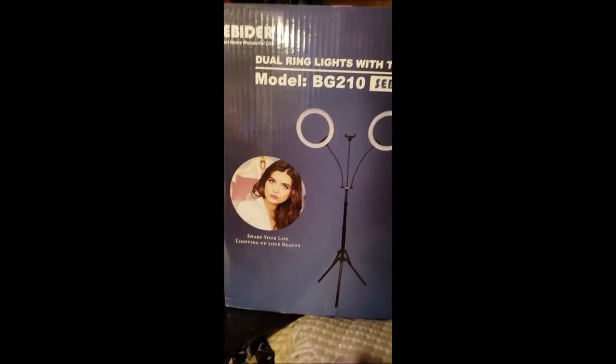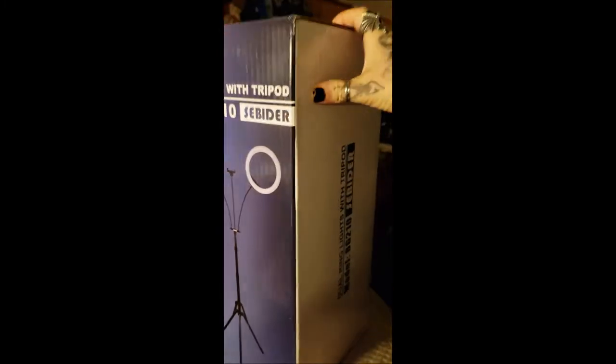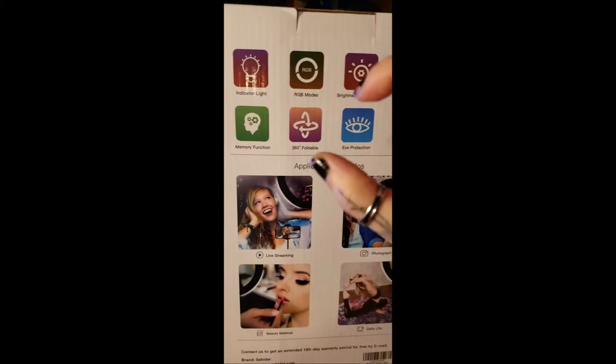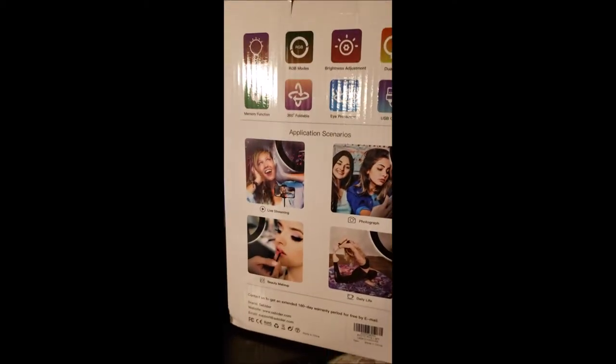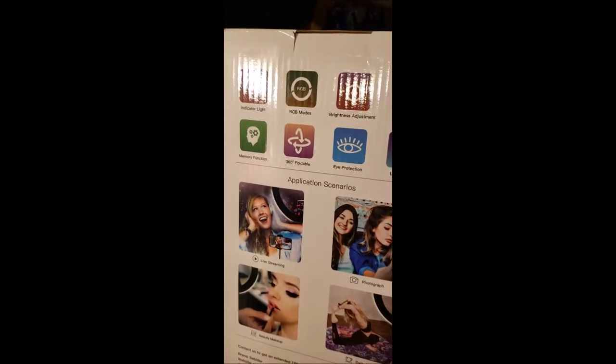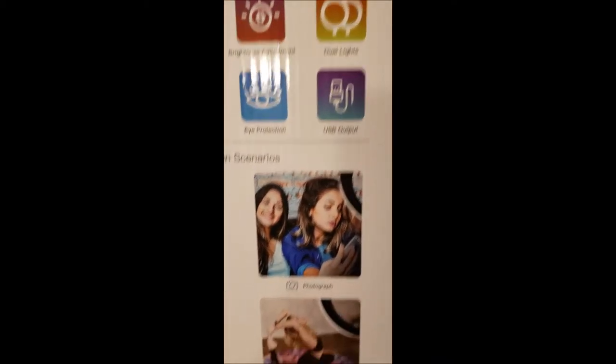My amazing ring light has just come in and I'm super excited. This is actually a much bigger box than I expected. I've never had a proper ring light — the only thing I've had is a tiny one that you put on your phone. But this is a really nice one: you can change all kinds of colors, it's got dual lights, all kinds of functions. This thing looks amazing from what I saw online and I'm super stoked to open it up.